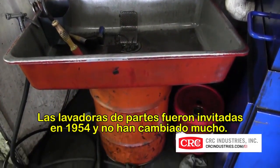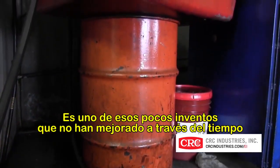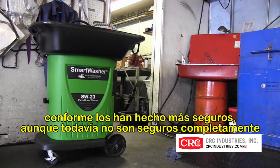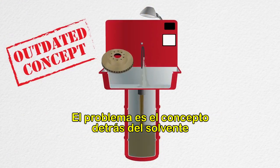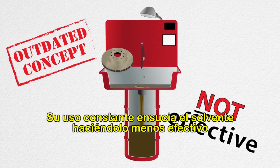Traditional parts washers were invented in 1954 and they haven't changed very much. It's one of those few inventions that never really got better with time. If anything, solvents have become less effective as they've gotten safer — but they're still not safe. The biggest problem is the concept behind solvent. Normal use makes solvents dirty, contaminated, and less effective with normal use.